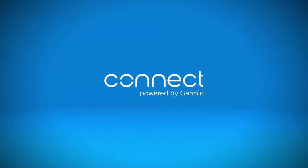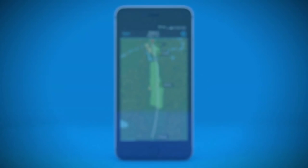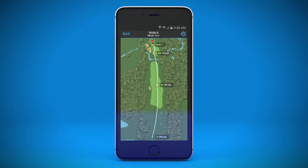Syncing your device with Garmin Connect also allows you to view the AutoShot map. The map shows the distance and location for each detected shot after it has been automatically uploaded for post-round analysis, so you can compare your stats with previous rounds and analyze your tendencies. For example, are you missing to the left or the right and by how much? Was it a hook or a draw?